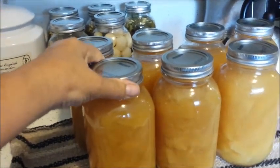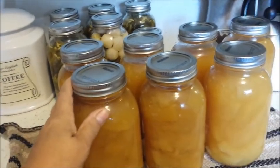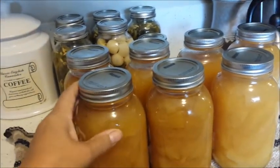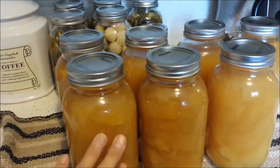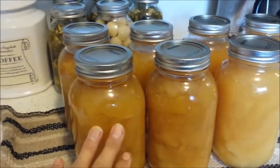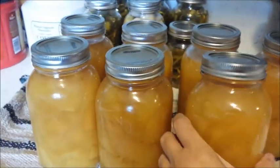I let them cook for about 10 minutes, and then I put a lid on and let them sit in the water for about an hour to make sure that they would soak up as much liquid as possible. And it looks like it's worked quite well.